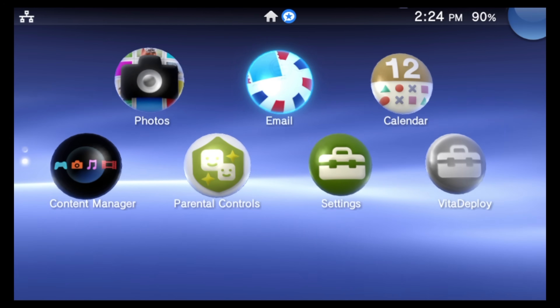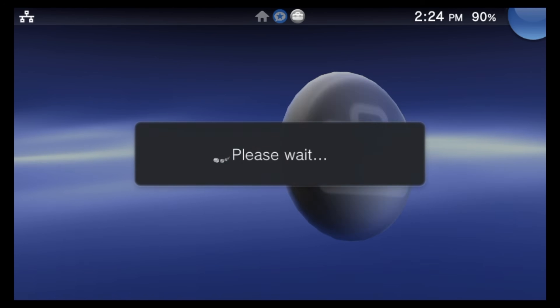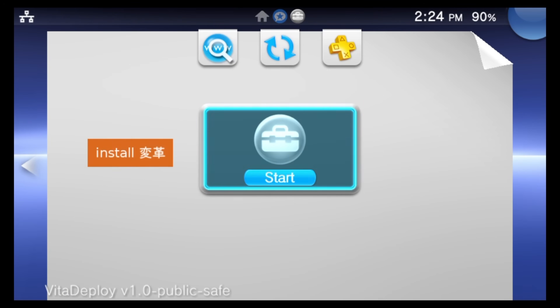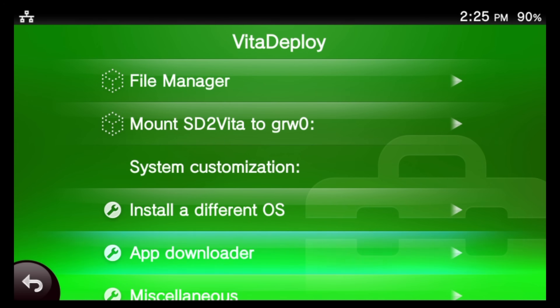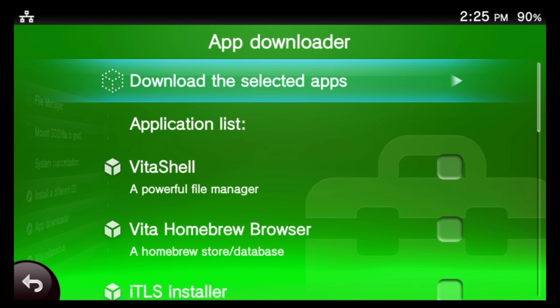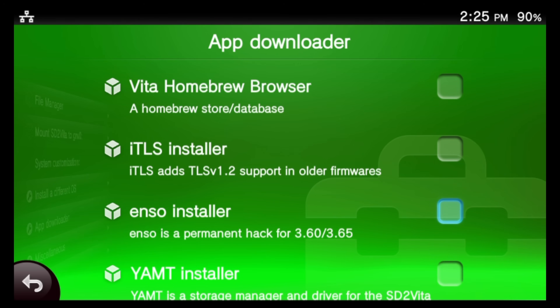You're now running custom firmware, but there are a few more steps to seal the deal. Go back to the Vita Deploy bubble in the Live Area and launch it. Inside the Vita Deploy main menu, scroll down to 'App Downloader' and select it with X. In this sub-menu, find the application called 'iTLS Installer' — you'll need to scroll down a little — and tap the checkbox or select it with X.